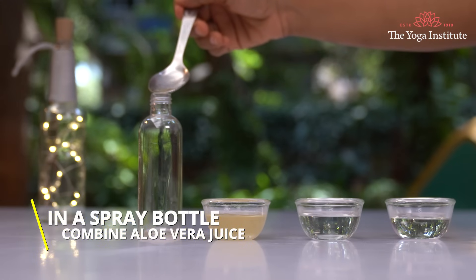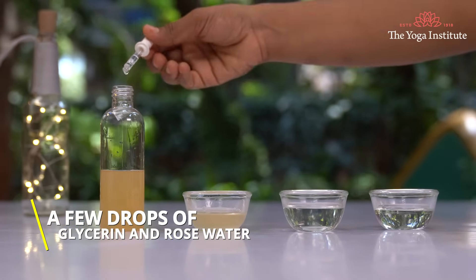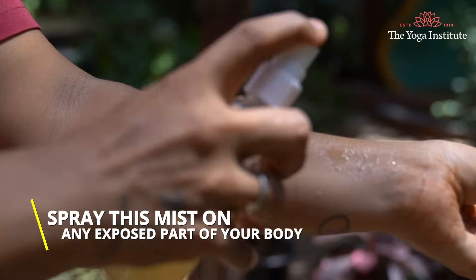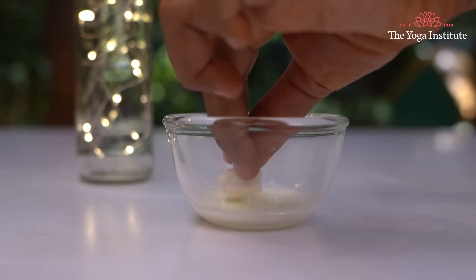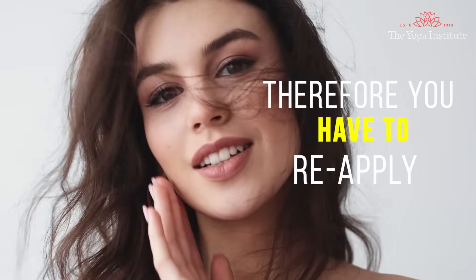In a spray bottle, combine aloe vera juice, a few drops of glycerine, and rose water. Spray this mist on any exposed part of your body to protect from sun damage. Homemade sunscreen can work as an amazing sunblock, but for a short span. Therefore, you have to re-apply it as and when required. Namaskar.